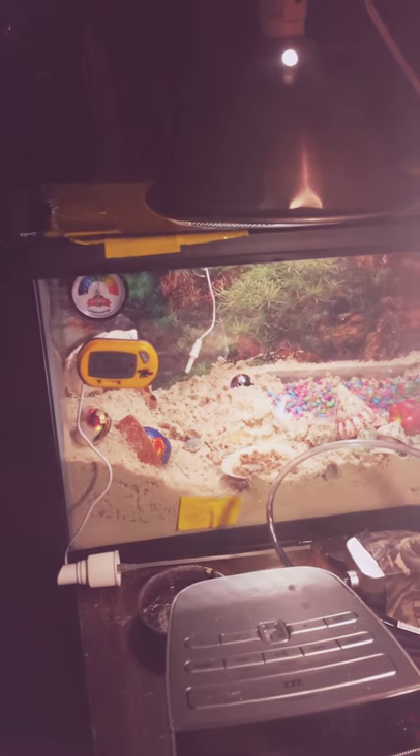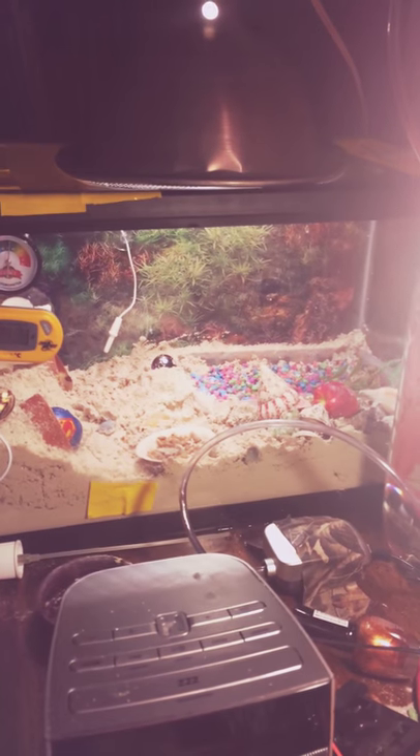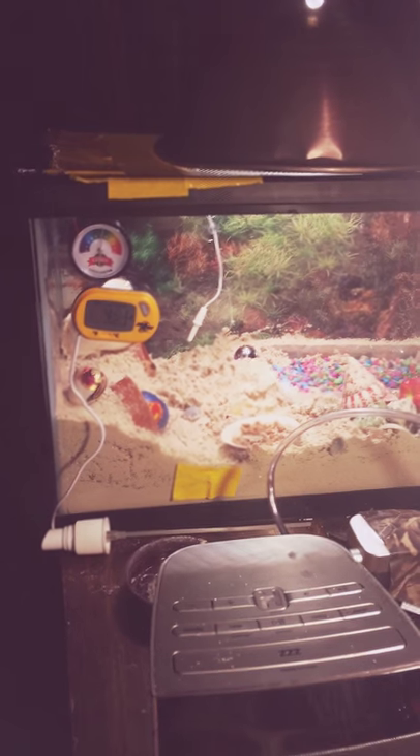Alright guys, what is up? It is me, NLDT Studios, and today I bring you my hermit crab cage.